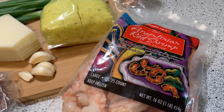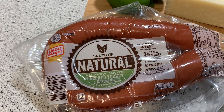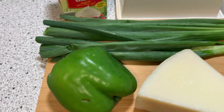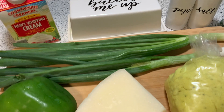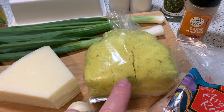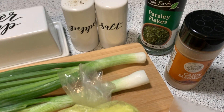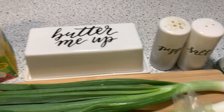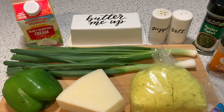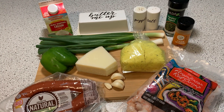We talk about this shrimp a lot because they are really awesome. We are using Oscar Mayer hardwood smoked uncured turkey sausage. We have a green bell pepper, some green onions out of our garden. We have some Pecorino Romano, garlic. This is what I'm going to use to make the chicken broth the recipe calls for. Cajun seasoning, parsley flakes, salt, pepper, butter, and some heavy whipping cream. I think I'm going to use some olive oil in the pan. This is what we are going to use to make this recipe — it looks amazing.